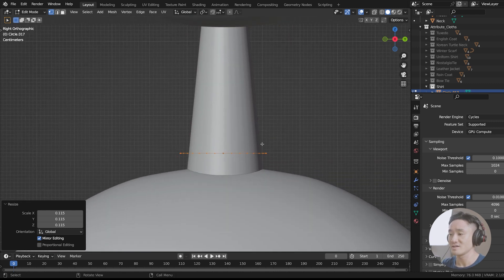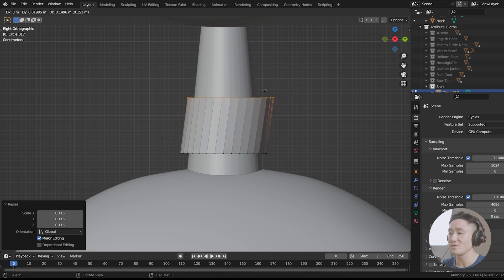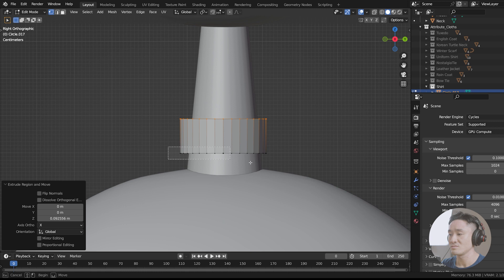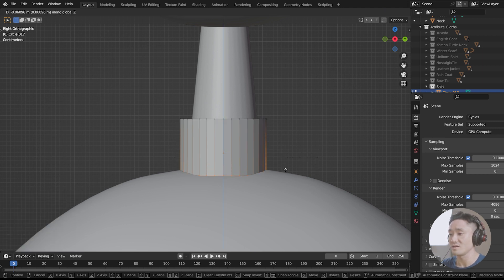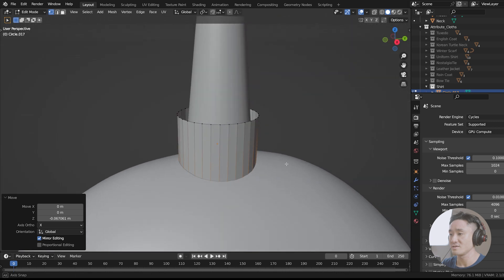We shall extrude it — just press E on your keyboard and extrude it up like this. We shall also take this, G Z, and move it down like this. Perfect.